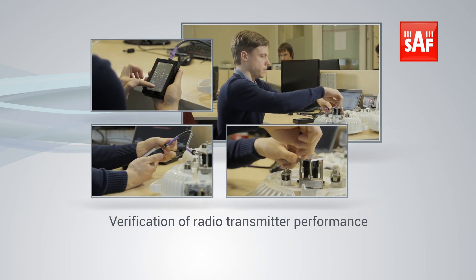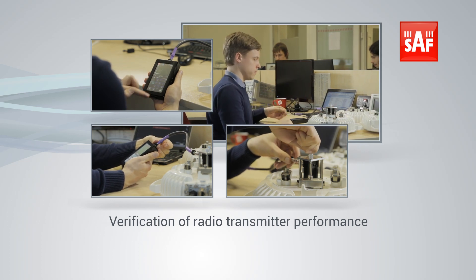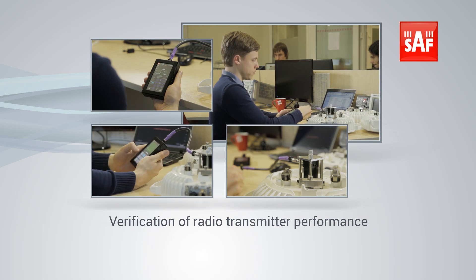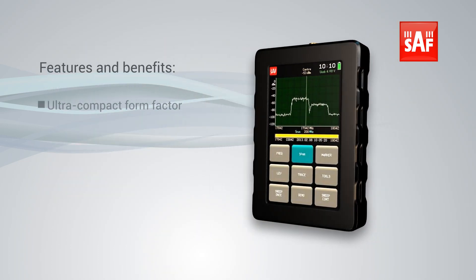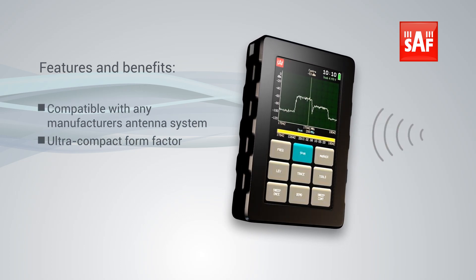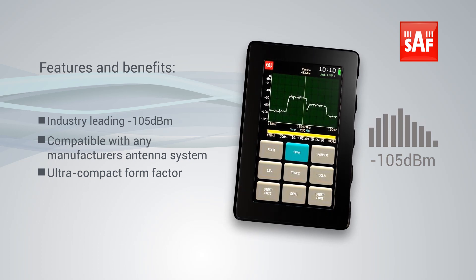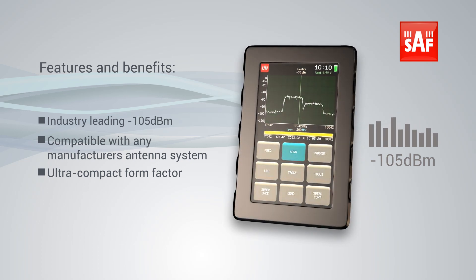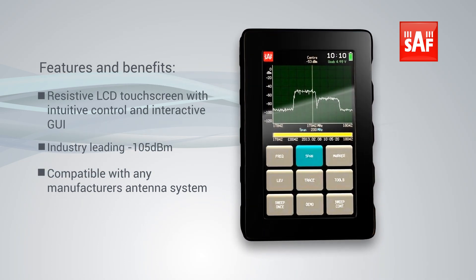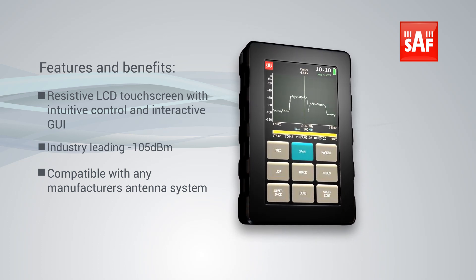Verification of radio transmit power configuration ensures that emitted power is as expected. Information can be used for documentation and approval. The ultra-compact form factor is compatible with any manufacturer's antenna system, and features industry-leading minus 105 dBm at 1 MHz bandwidth receiver sensitivity, with a resistive LCD touchscreen offering an intuitive and interactive graphical user interface.